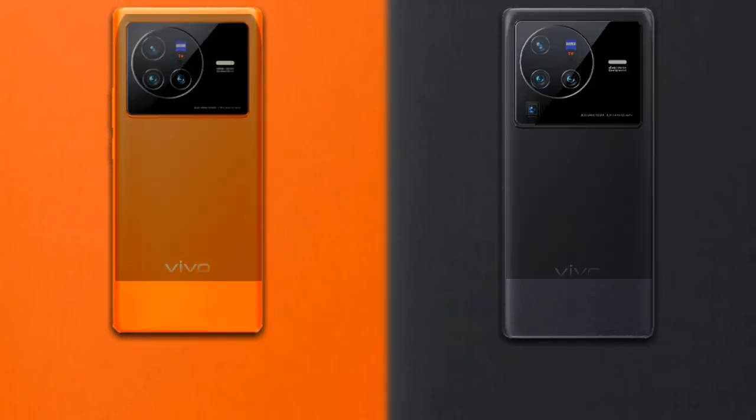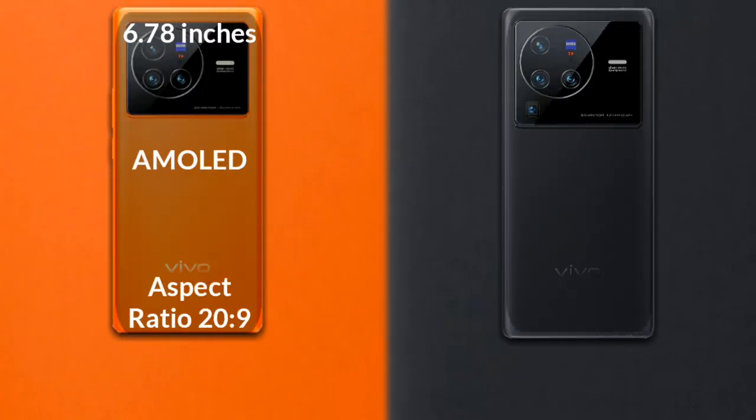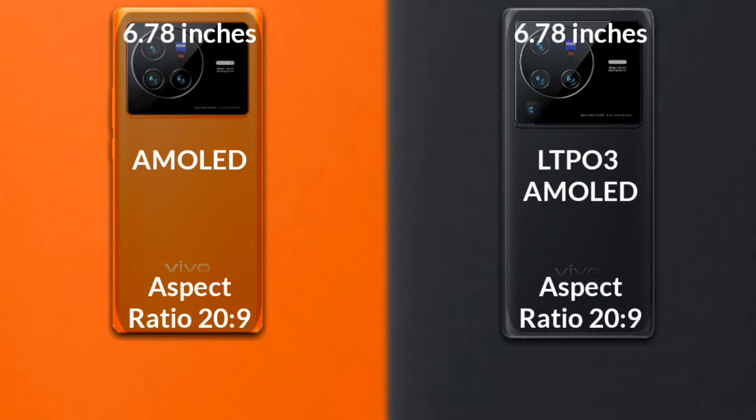The Vivo X80 has a 6.68-inch Full HD AMOLED display. The Vivo X80 Pro has a 6.78-inch LTPO3 AMOLED display.